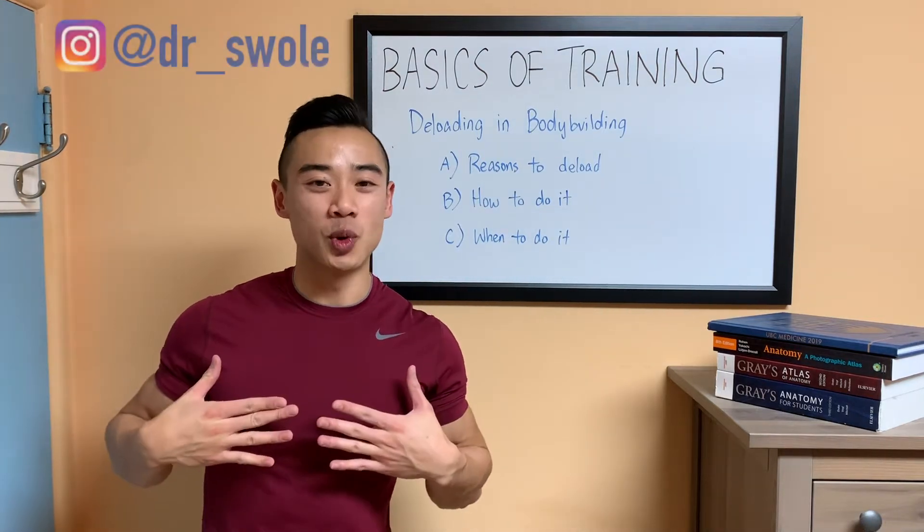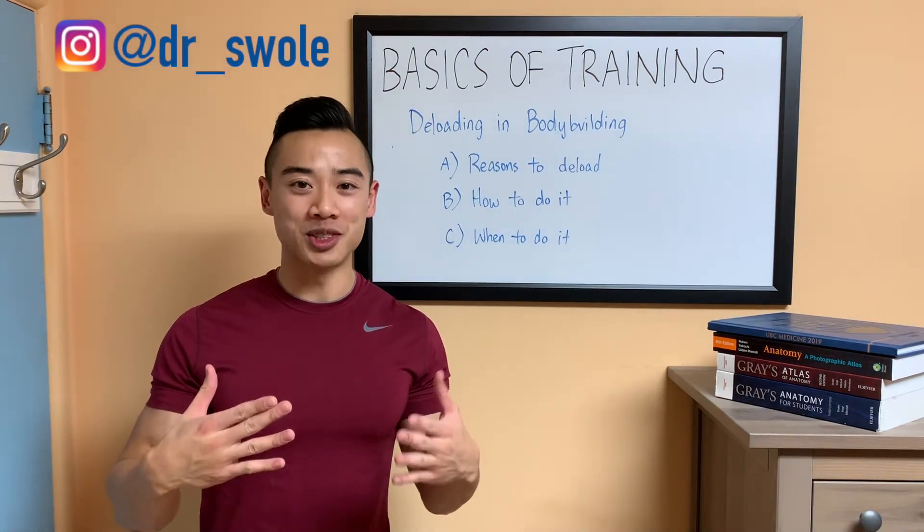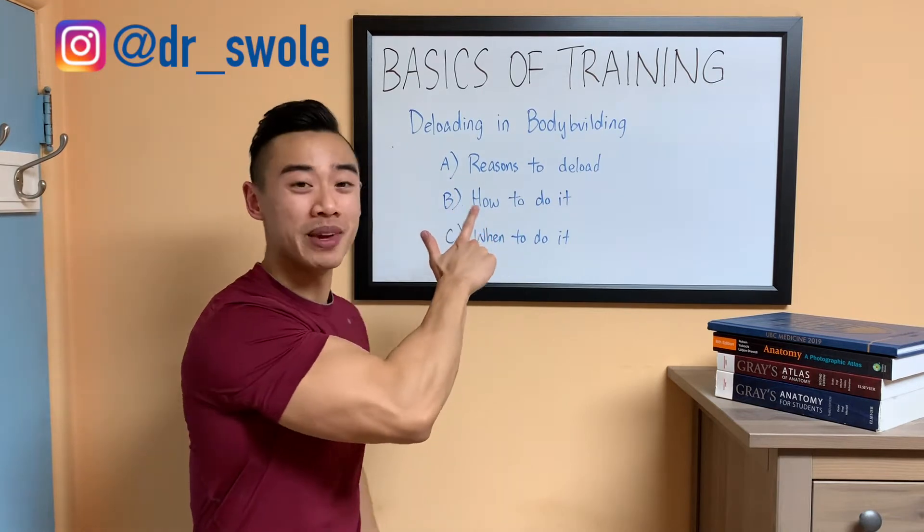Yo, what's up? Dr. Soul here, MD, bodybuilder, back with another video in my Basics of Training series.